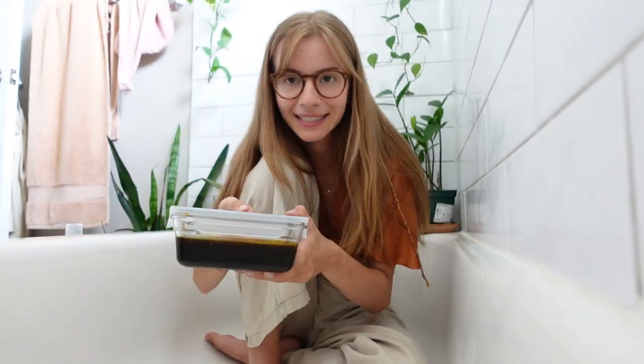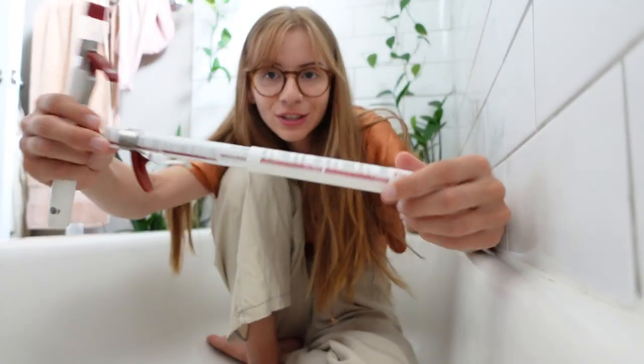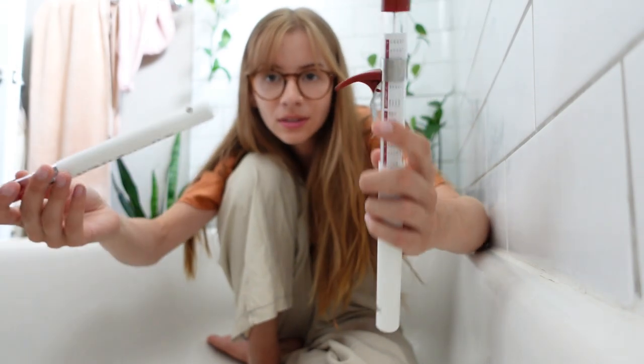Now we're in my bathtub to talk about sugar wax. Let me show you the products I use. I have my sugar wax in this container, and the ratio I use for the recipe is a quarter cup of lemon juice, a quarter cup of water, to one cup of sugar. When I'm making my sugar wax I have two candy thermometers — because I lost one once — and I basically just boil that mixture on medium heat.